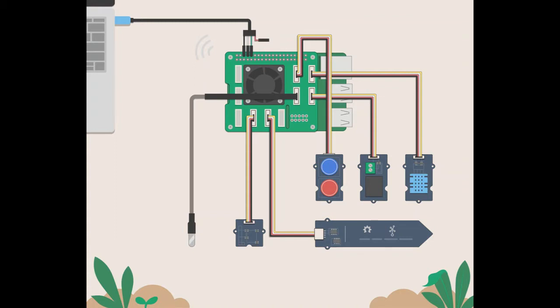Welcome to FarmBeats for Students, precision agriculture experiences for school and home. In this video I'm going to walk you through the FarmBeats Student Kit build instructions document, so have that somewhere nearby to reference.